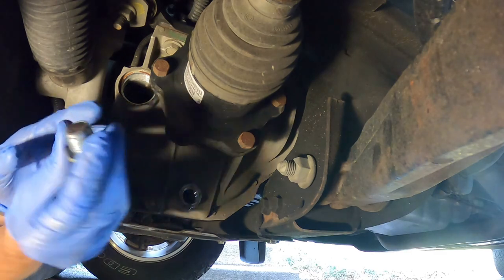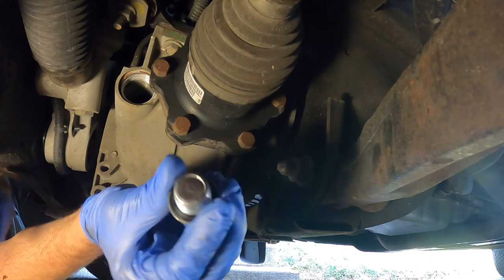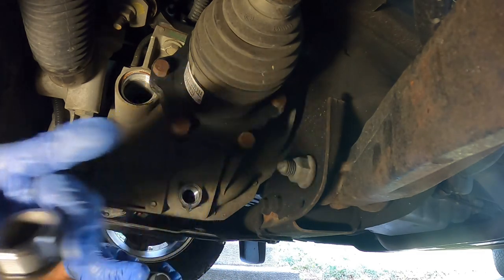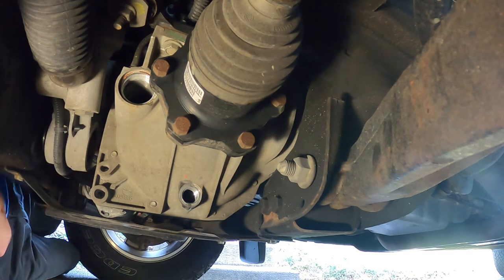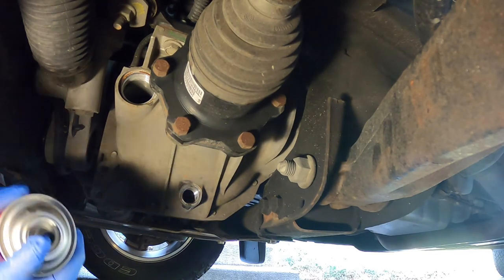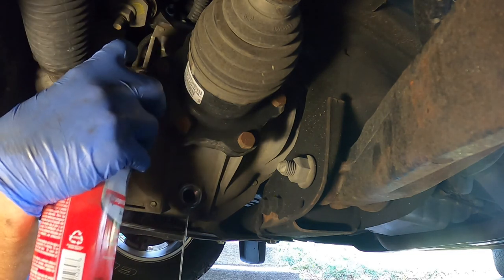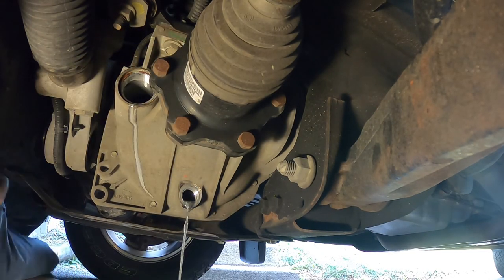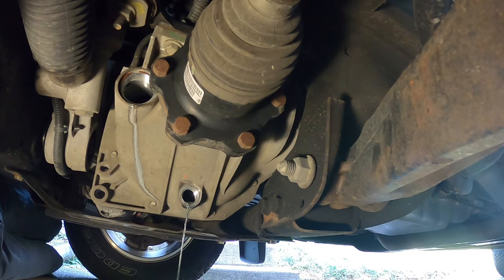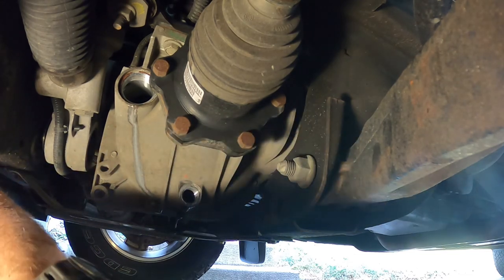Okay, we are back. I cleaned up our drain plug — it's nice and clean — and our fill plug. Just use some brake clean, spray it down, wipe it off real good, try to get all the metal shavings off. I'm going to go ahead and spray some brake clean inside and let that drain out — just a little extra flush.